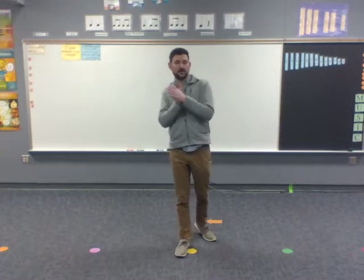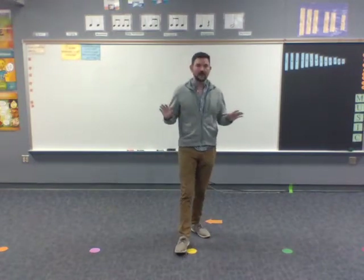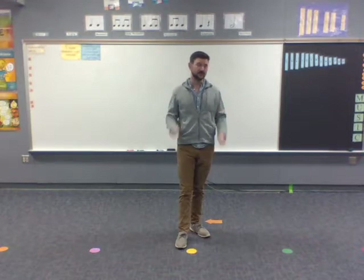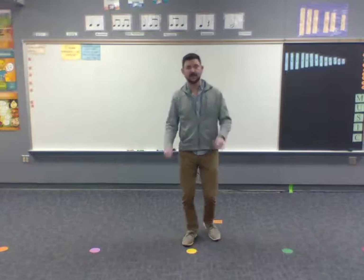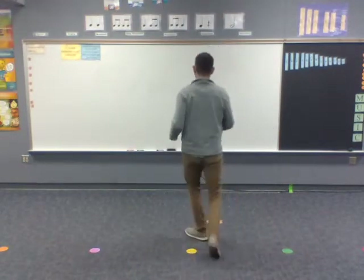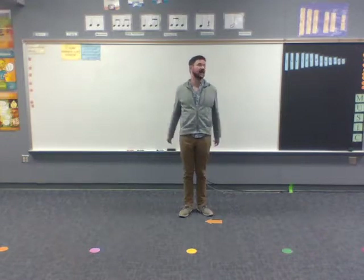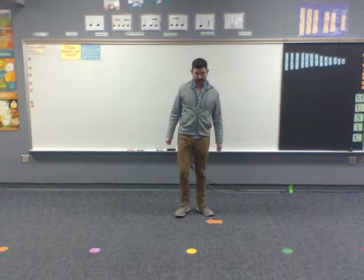There are a couple of different ways we can do this dance, and depending on if you're doing this on your own or with a partner, it might be a little bit different. We're going to start off with a really easy version. We're going to go forward for eight steps, then you turn around and go the other way, then you're facing the front — that's the first part of the dance. Pretty straightforward.